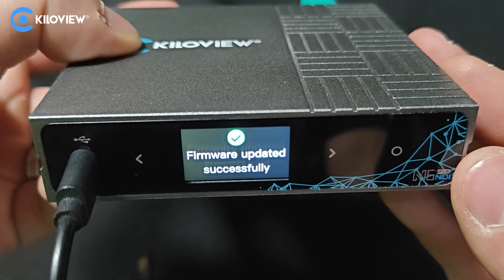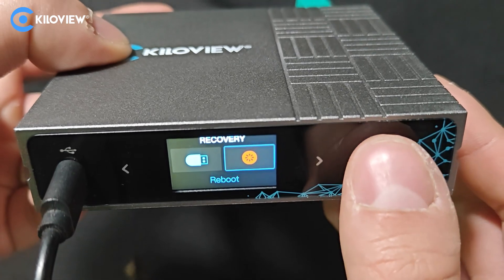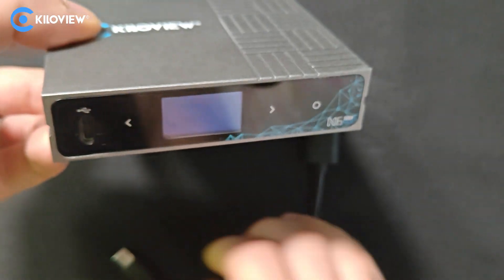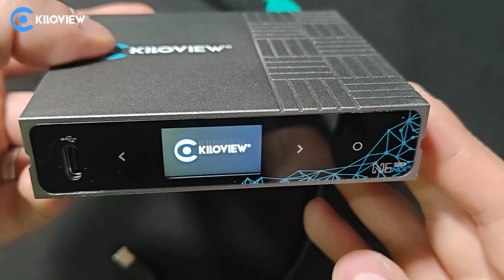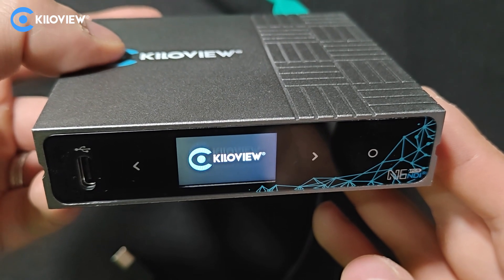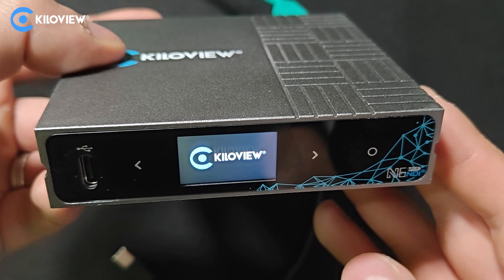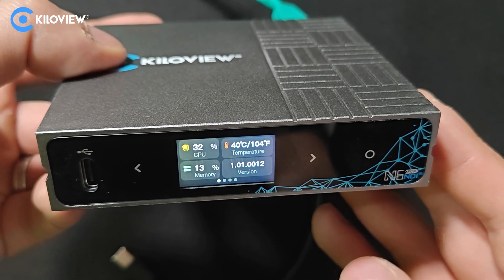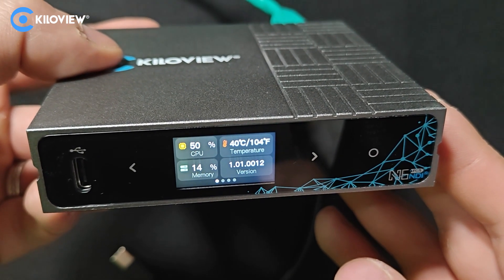Firmware updated successfully. Now press the arrow once and click reboot. Remove the USB-C and wait till the completion of the boot. As you can see, the firmware has been successfully updated to the latest version.